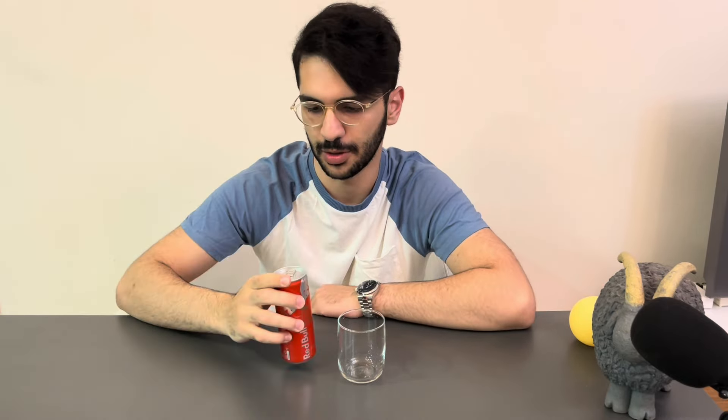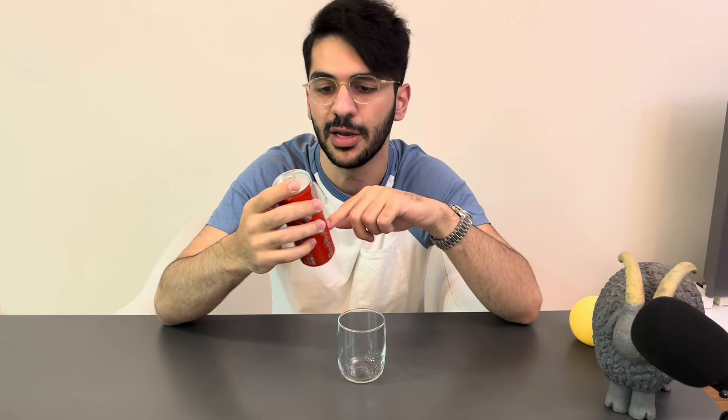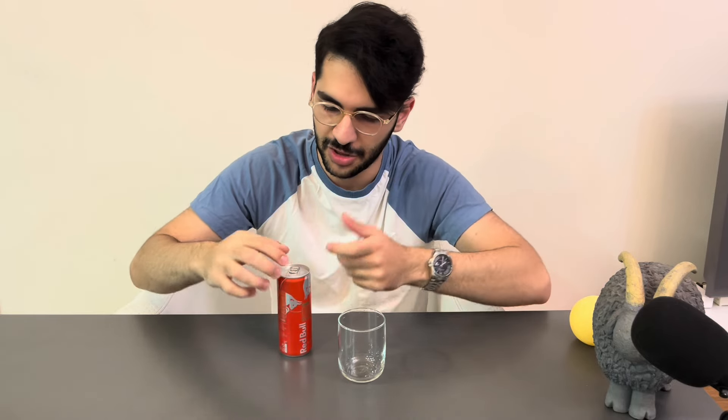Next one is watermelon flavor — the Red Edition of Red Bull. The packaging is really, really cooler than the regular ones. Seeing another color other than the original is kind of interesting, at least for me. And because it's the Red Edition, the packaging is red.